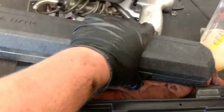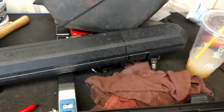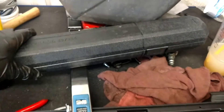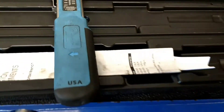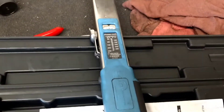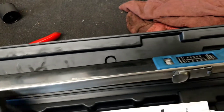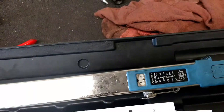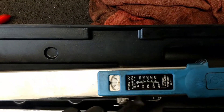With a standard dial torque wrench, you have to set it to zero every time to ensure accuracy. Some guys tell me you don't have to do that, that they've had theirs set for forever and it's still accurate. Well, that's fine, but the letter of the law — procedure, whatever you want to call it — you're supposed to dial them down. This one you don't have to, and it'll stay accurate.